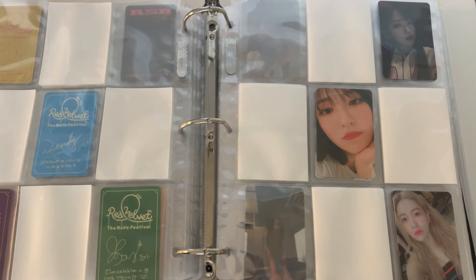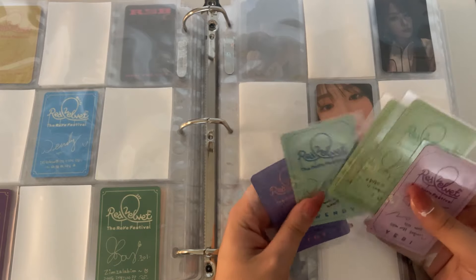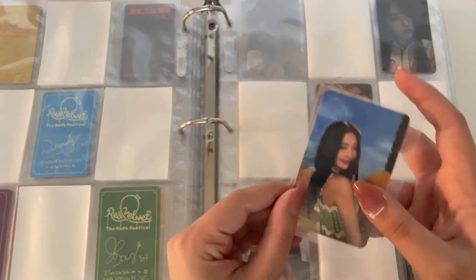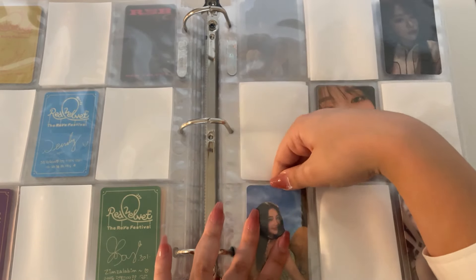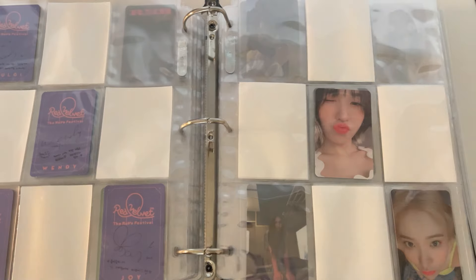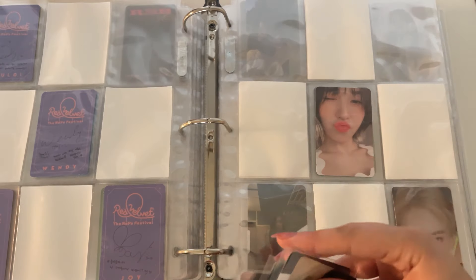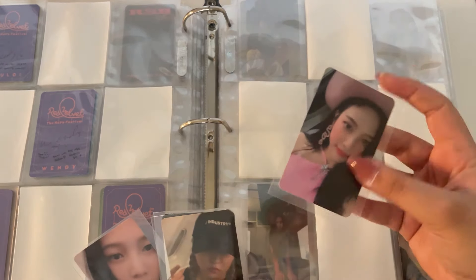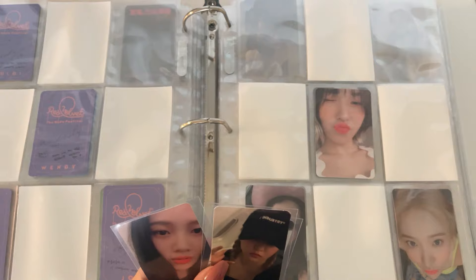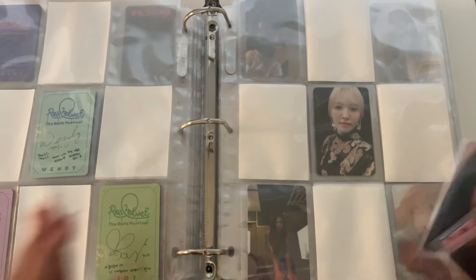Moving on to day two — these are the day two cards. For the guidebook version I have Joy, which is an iconic card. We're also missing Irene for this. And then for the actual day two cards, I already have that Yeti so let's do pink cowboy hat Joy, which is one of my favorite Joy cards.